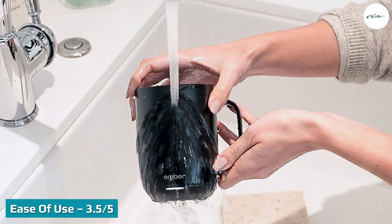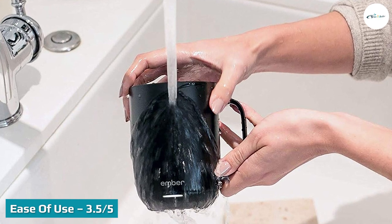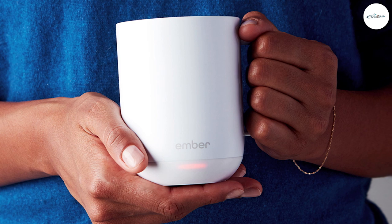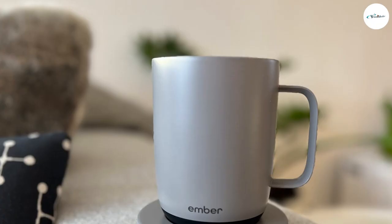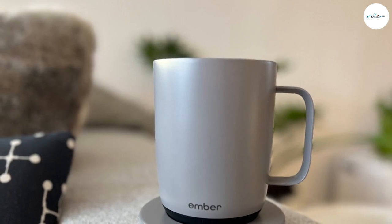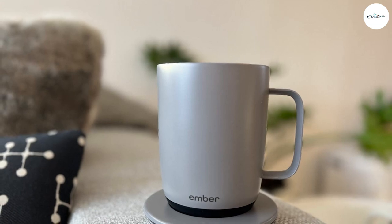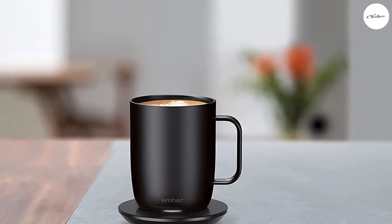Ease of use: 3.5 out of 5. How easy you'll find this product to use depends a lot on how you feel about needing a smartphone to operate a mug. But provided you don't find the whole concept frustrating, you'll be pleased with how simple the Ember app is to navigate — it does what it needs to without unnecessary complications. The use of an app also allows Ember to add a lot of functionality without disrupting the smooth aesthetics of the mug with buttons, dials, and temperature controls.